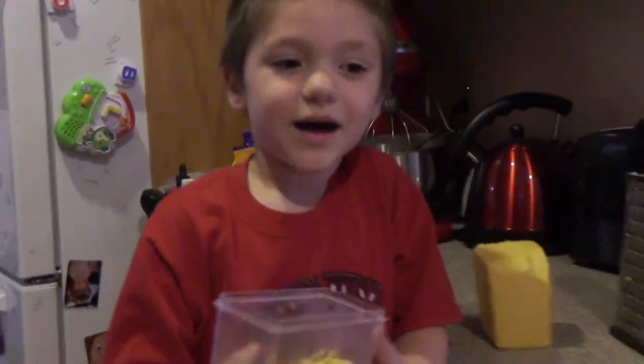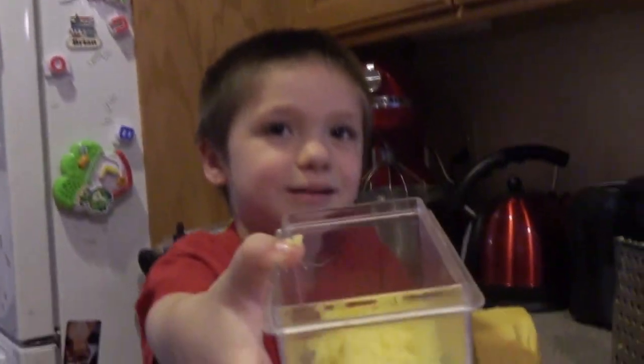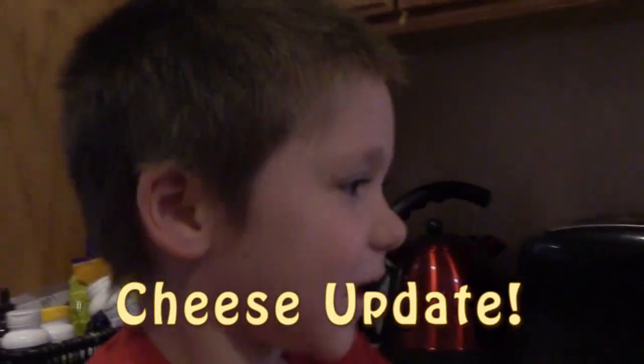Cooper is grating cheese because we need lots of cheese in mac and cheese. Cooper says he always cracks the eggs and always grates the cheese. I think we're going to need a little more than that though, so keep going. We're just doing a cheese update — let's go back to what Mommy's doing.